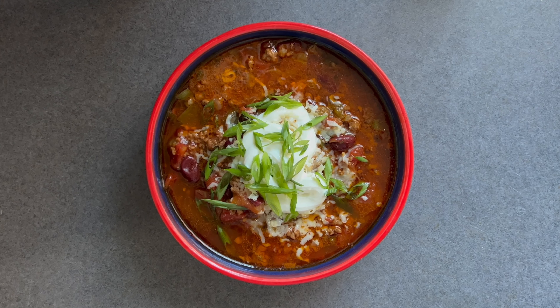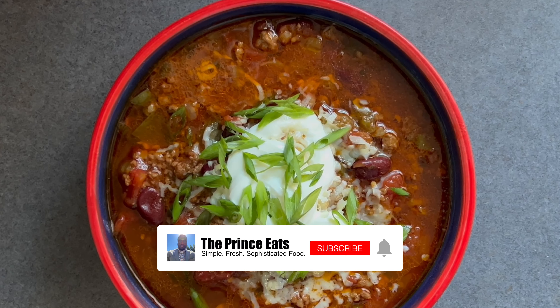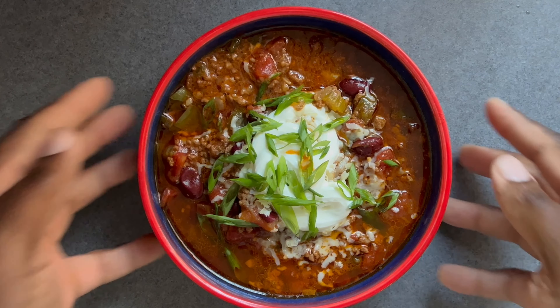Welcome to The Prince Eats. Here's a quick video for chili. Ingredients are in the description. If you enjoyed this video and find it helpful, please like, comment, subscribe, and share. This one is easy, so let's jump right into it.